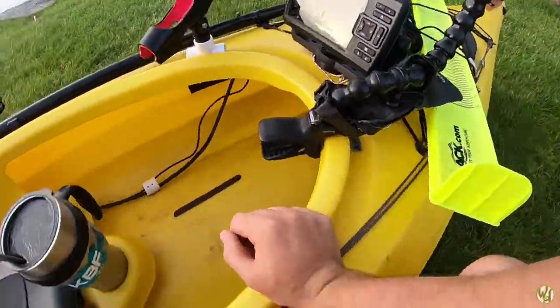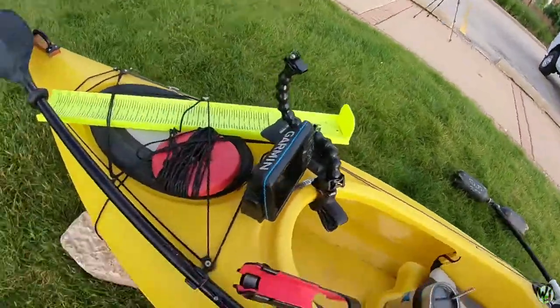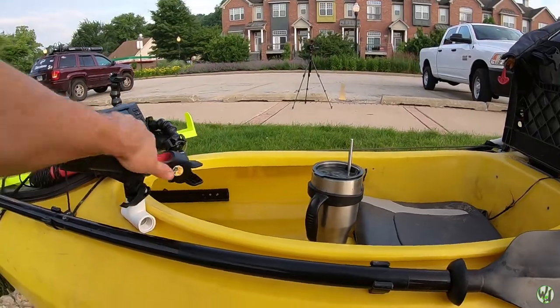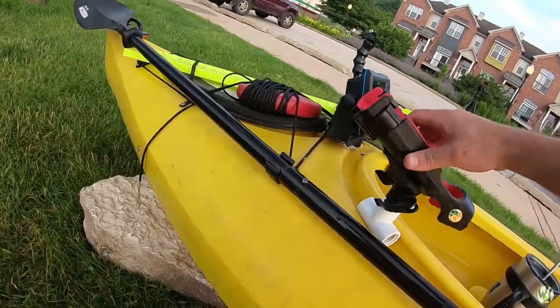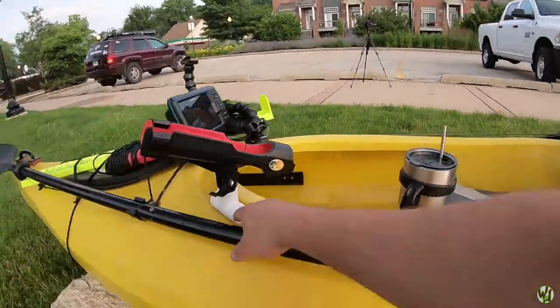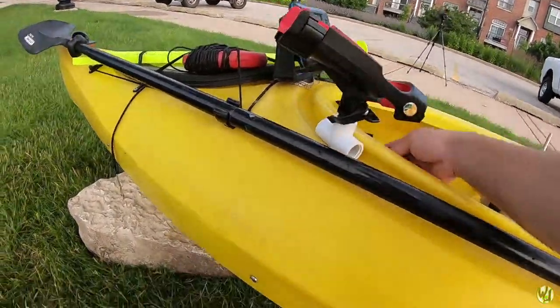Alright, we're getting close to the finish line here. Right here we have my adjustable rod holder — this is actually a part meant for a boat, but we improvised and used a little PVC T fitting right here, and that's how I attach the rod holder.